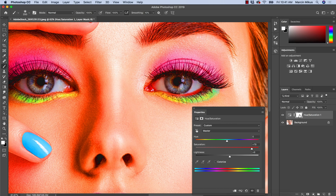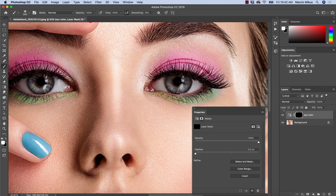Then I'm going to invert this layer mask and change the name to 'eye color.' I'll choose a brush, reset the color, and press X to switch to white. With the white brush I'm going to paint inside the eye so I can see how the color is changing and clearly see which area I'm affecting.